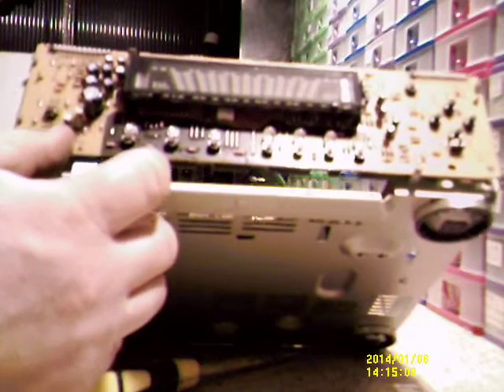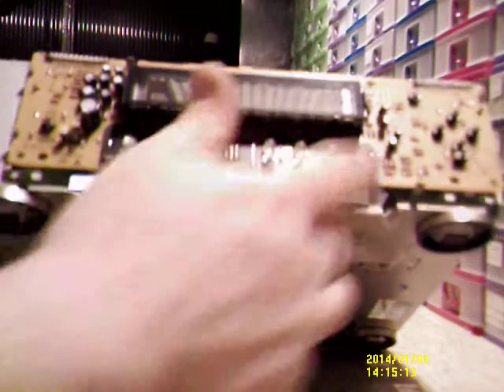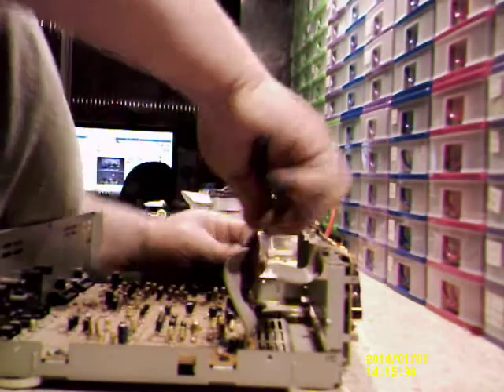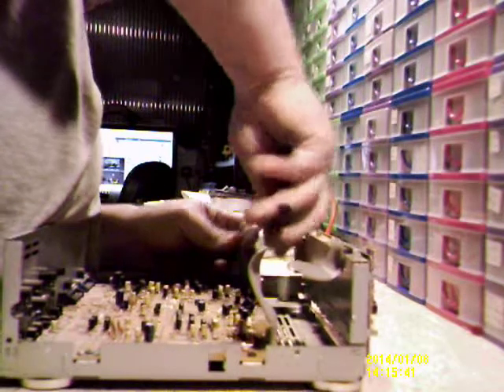I'll just bring this to the camera so you can have a look. That's the front — another vacuum fluorescent display. More electrolytics, LEDs, some peculiar shaped LEDs in there — I've never seen anything like that before. Momentary buttons. I could salvage those if I really wanted to.